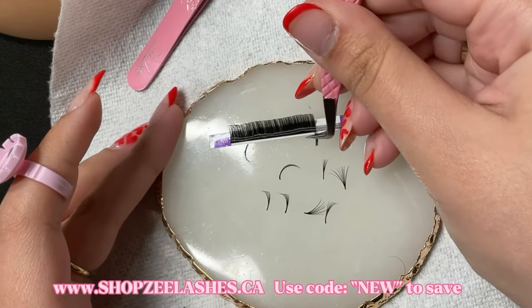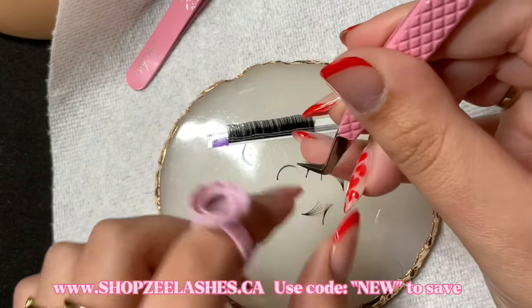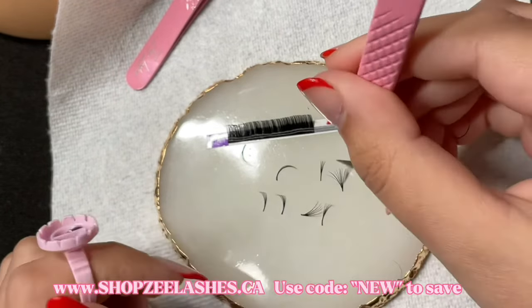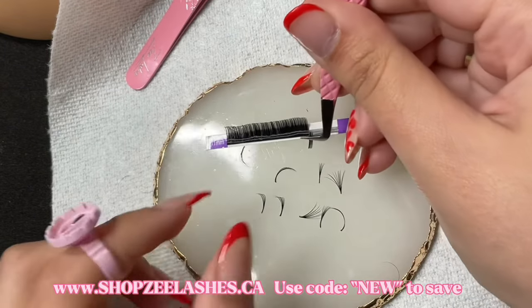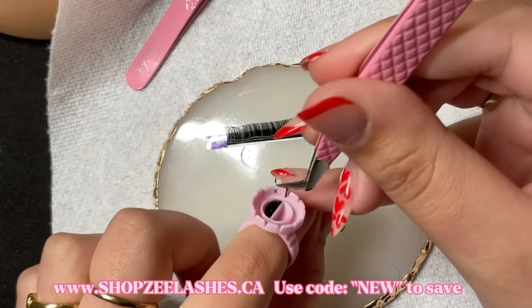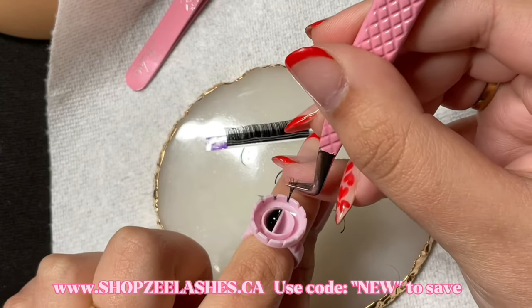When it comes to the lashes that you use, I don't really think that the type of lashes really matters when it comes to fan making, because I feel like honestly all lashes are the same. I haven't really used lashes that were so horrible, so yeah, that's that. Anyways, let's jump right into it.